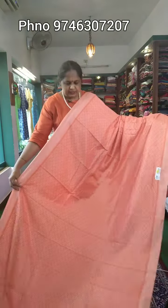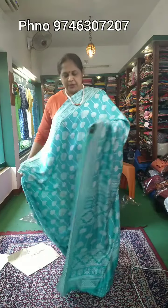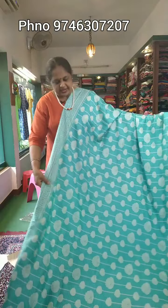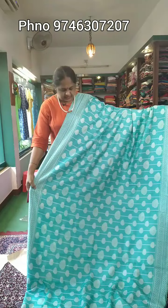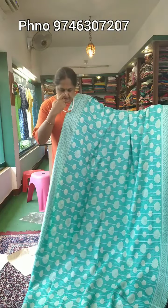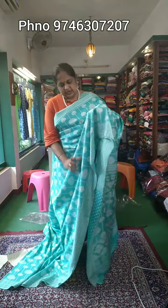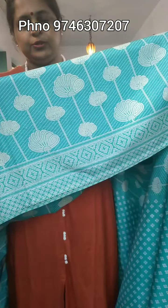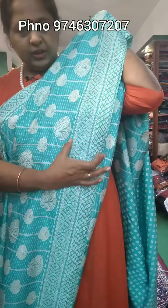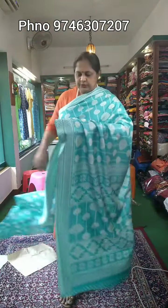Sari is priced at ₹499. Here is a full look of the sari. It is a print — full body design. It is a light blue shade. Here is a closer view of the body part — it has flowers. It is in the same price range at ₹499.